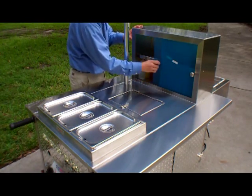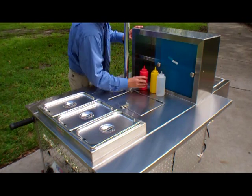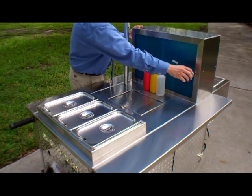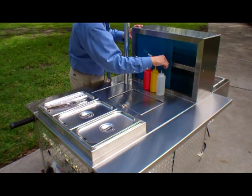These sliding Lexan doors on the bread box are transparent — we've just left on the protective film for its new owner to remove. Each cart will come with condiment bottles, tongs, a set of restaurant quality pans and lids, and your choice of heavy-duty umbrella.